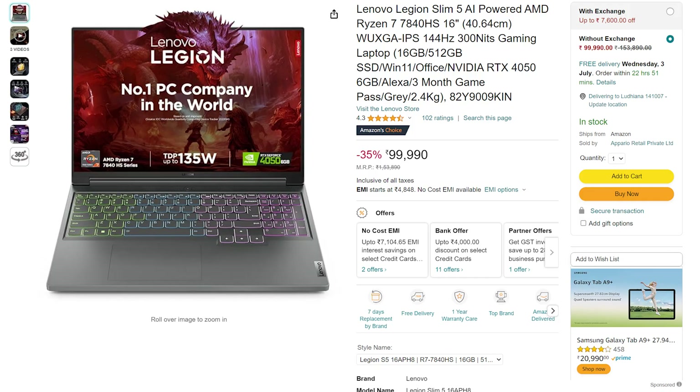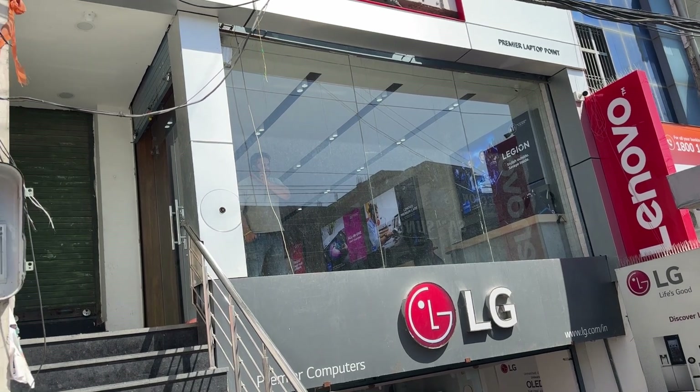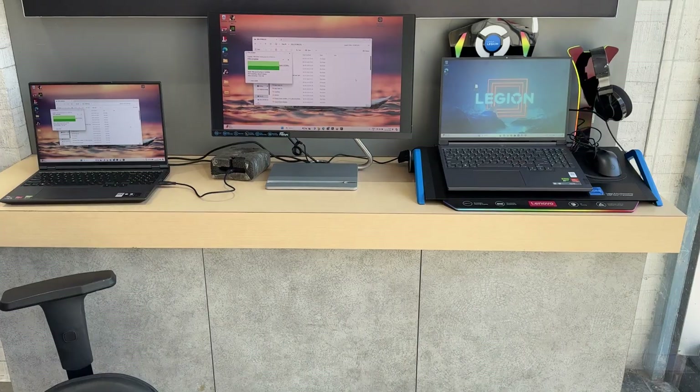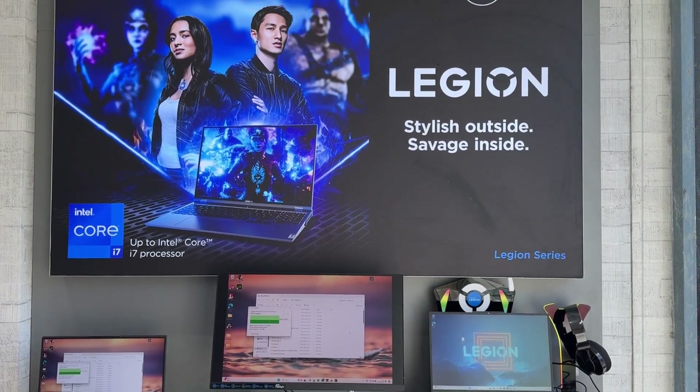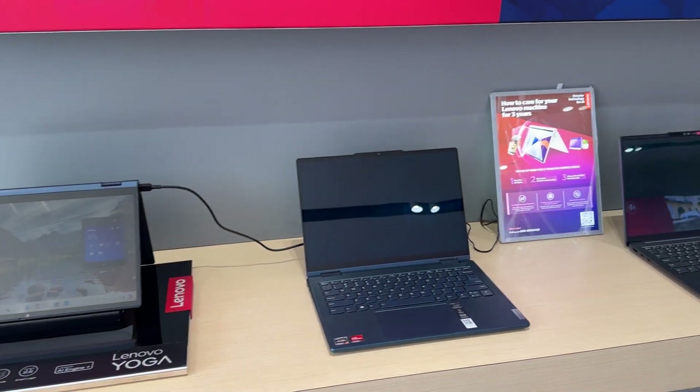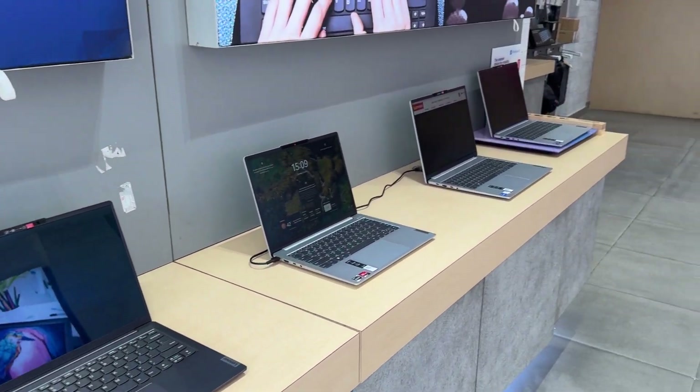Talking about the price, at the time of making this video, this laptop was priced at about 1 lakh, but it is available at a much better deal at Premier Laptop's exclusive Lenovo store in Ludhiana. They have great staff to help understand your needs and suggest the right laptop, and they also do worldwide shipping. Check them out before buying — contact details are in the description.